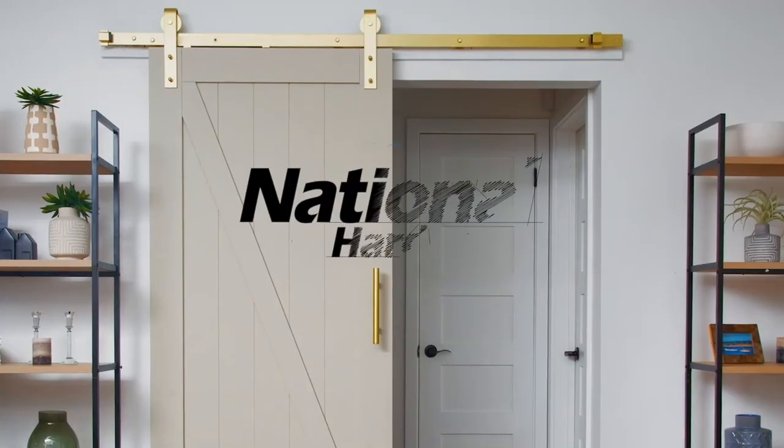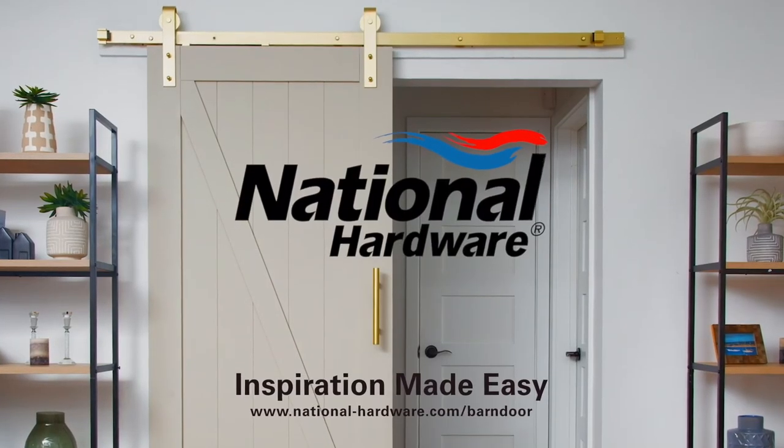The National Hardware soft close kit is simple to install and a great way to easily and discreetly create a smooth and quiet closing solution for your barn door. National Hardware — inspiration made easy.